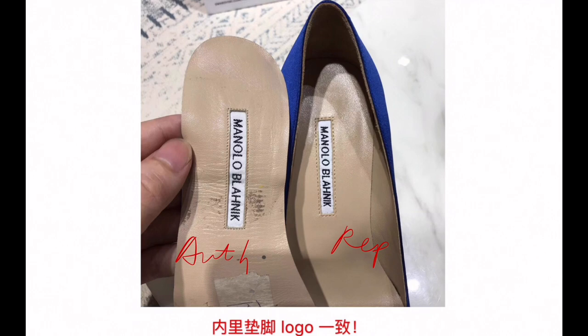Next, let's see the logo. So even on the authentic one, sometimes the spacing here is not that consistent. The replica — how it's made — is they bought the authentic and just made the exact replica.